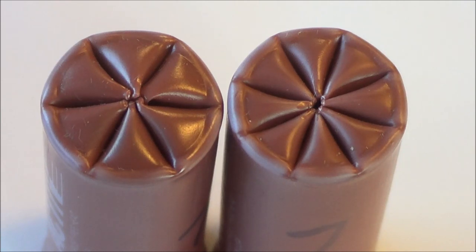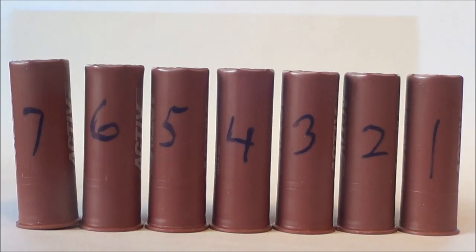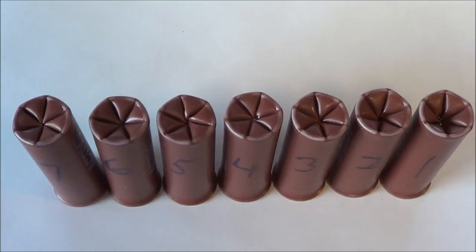I tried both the six and eight point crimp. The six point crimp closes a little tighter. The eight point crimp has a tiny hole in the center of the crimp. I experimented with how many card wads to put over the powder to get the right crimp and numbered the cases with how many card wads I put in each one. Numbers one and two on the right clearly don't have enough height for a good crimp, but the ones on the left — seven through three — all look like they would work reasonably well. Seven through five and four all seem perfectly acceptable.